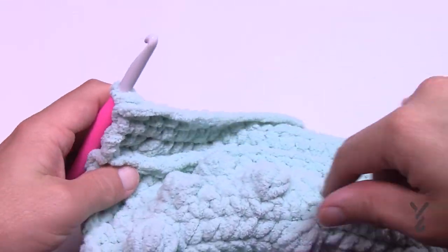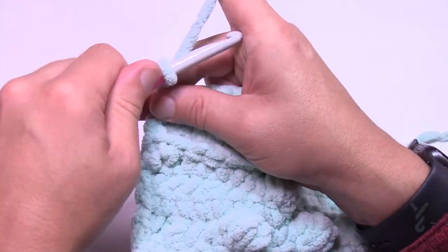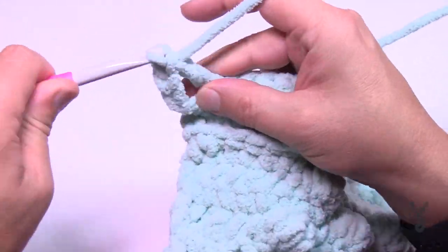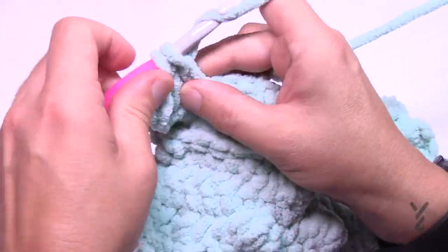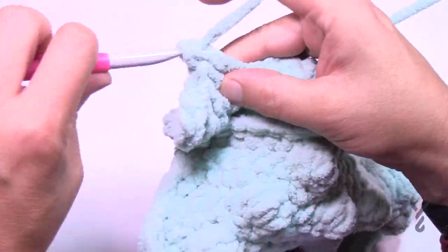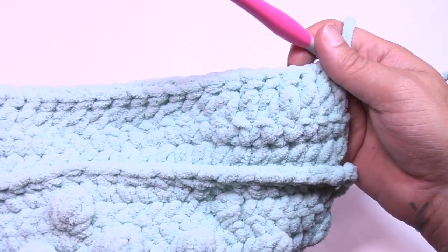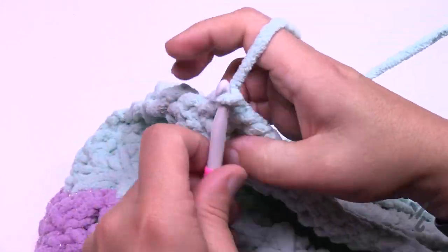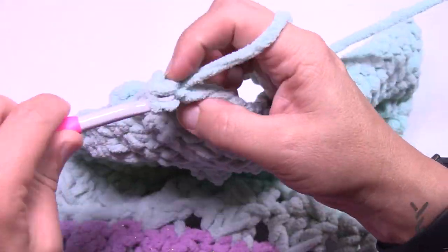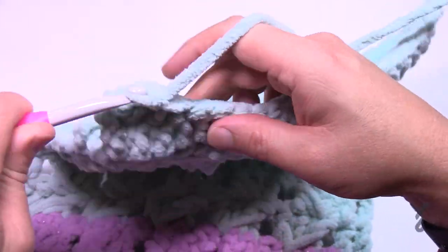Row one of the wicker section: chain three counts as a double crochet, then starting in the next stitch, double crochet in each stitch all the way across. This is the worker section row one — it's just getting us set up and won't be repeated. Turn and do row two. Row two is the start of the repeat: chain up one and one single crochet in each stitch going all the way across. Row two is done — we'll start the fun stuff in row three.